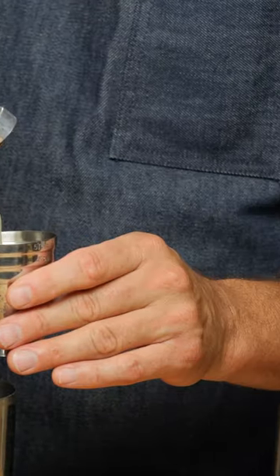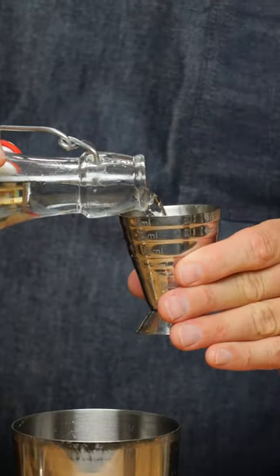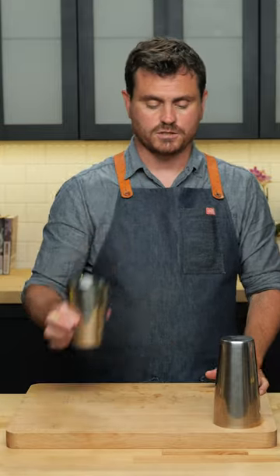Three quarters of an ounce of lemon juice, three quarters of an ounce of simple syrup, two ounces of bourbon or any whiskey of your choice. Because we prepped our cocktail in this tin,